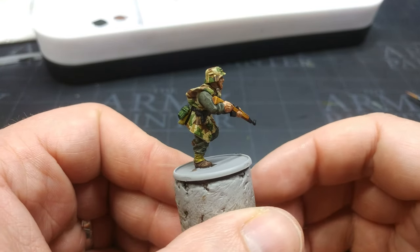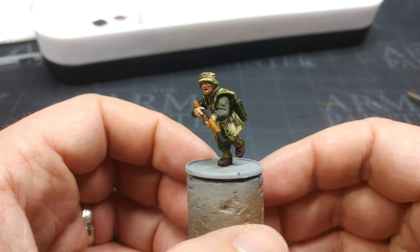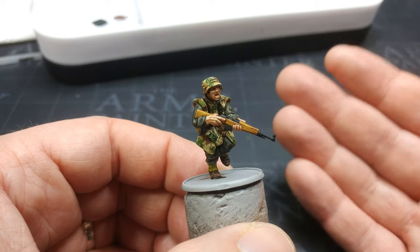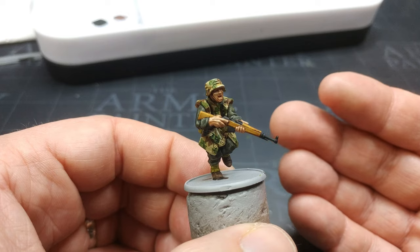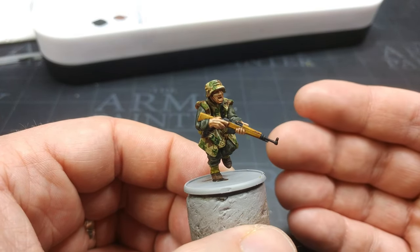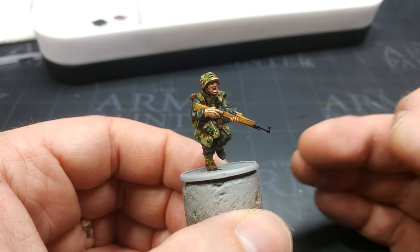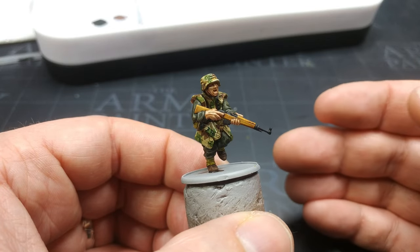And there, as if by magic, our grenadier is pretty much done. You could base him up and put him on the table like this, and a whole army of him is going to look fine — really good, actually. You do still need to varnish these, and I'm going to do that as a final stage. Express, contrast, speed paint — they're not quite as hard wearing as a traditional acrylic, so varnishing is important. I am going to do a couple of additional details just to knock this guy up a little bit further. We've saved so much time using these one-coat paints it won't hurt to spend a little more time on him.